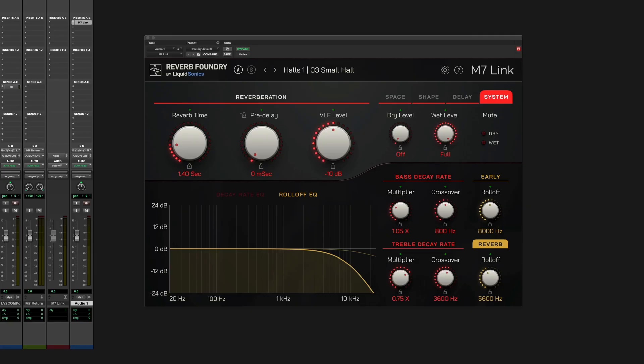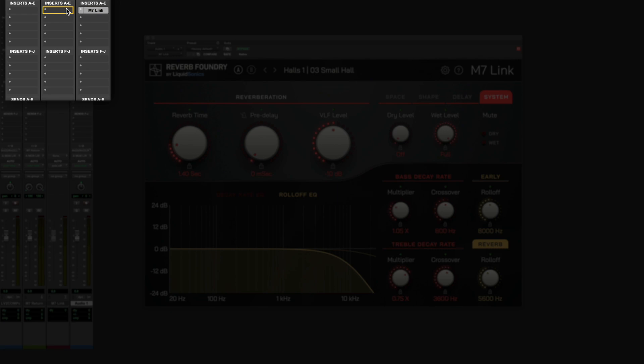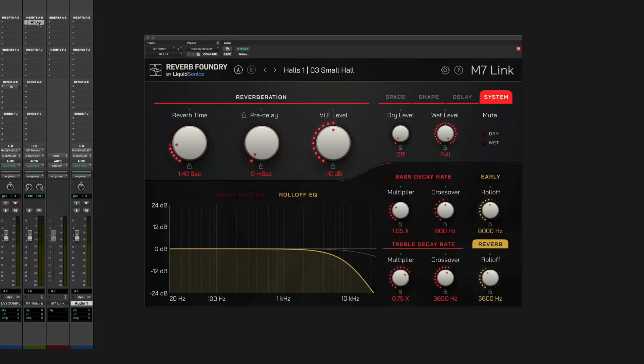Audio is handled by your DAW via the analog or digital M7 ins and outs as usual. M7-Link does not have any audio processing capabilities — it simply controls the configuration of hardware that you already own and just acts as a pass-through for any audio on the track it is inserted on. As such, you can choose to insert the M7-Link plugin on a dedicated blank mono or stereo track, a master fader, or on an aux track with your reverb return.